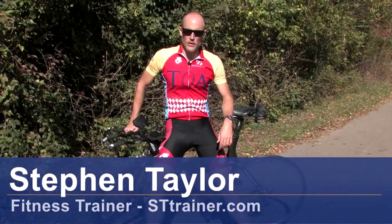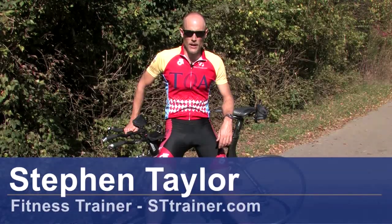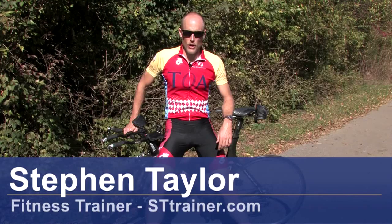Hi, I'm Steven Taylor, endurance coach and fitness trainer. My company is called STTrainer.com. Today we're going to talk about how to prevent knee injuries while cycling.